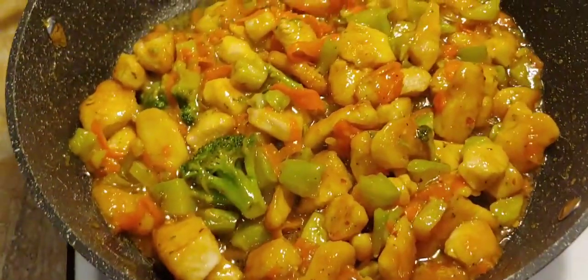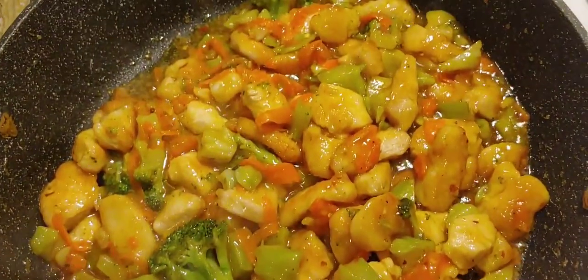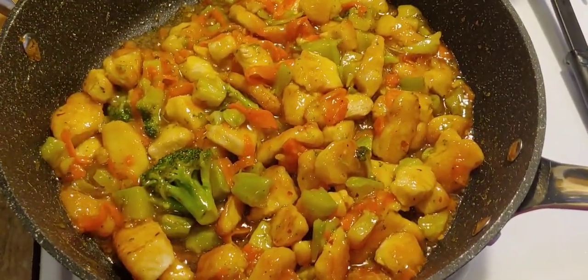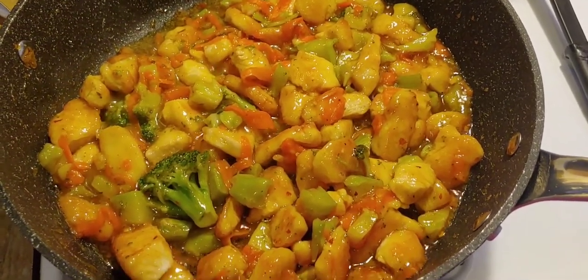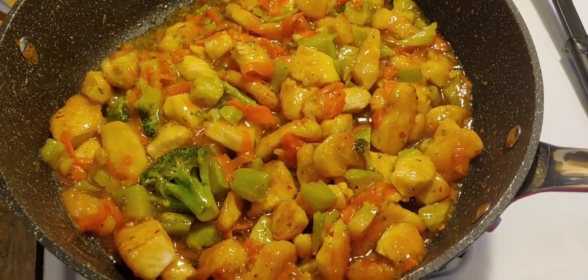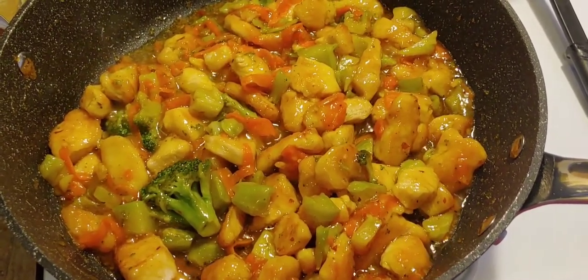That's what it looks like with the seasoning mixture on there. That is it, other than finishing up cooking. I'm going to serve this with rice, so I'll try to add another picture or video at the end of this to show you everything plated together.